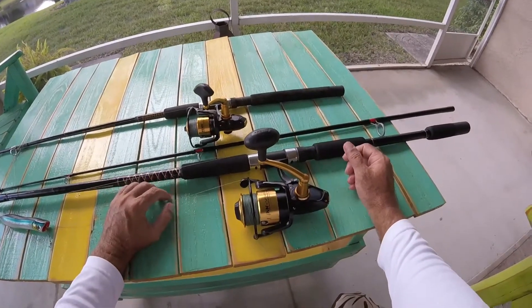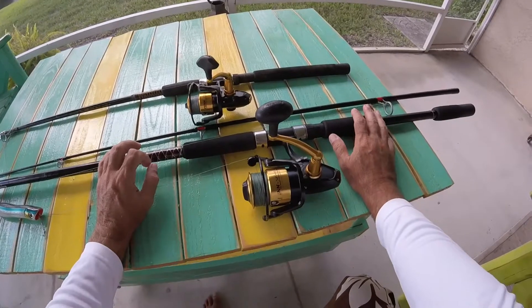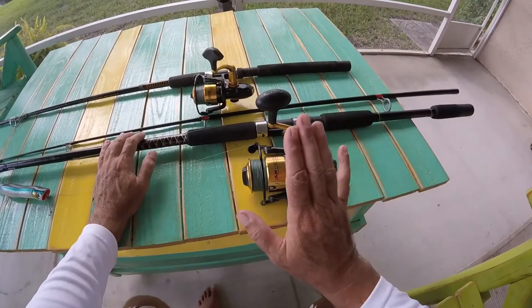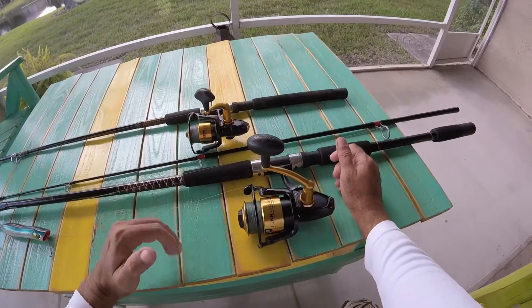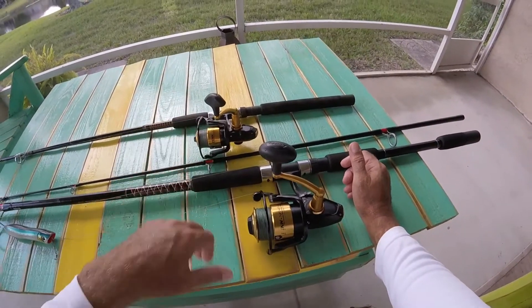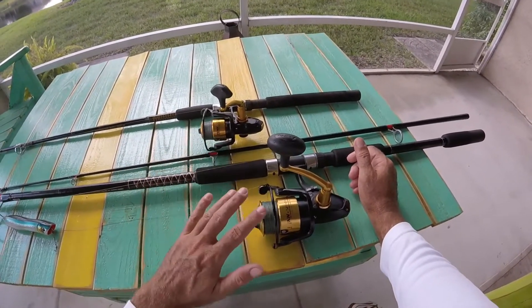So definitely check it out. I just want to do a review on this because I'm very pleasantly surprised. Normally I'm that guy that really doesn't change anything — I've always fished Shimano. But after Christmas and the new year, all of the 2017s will go on sale just like a car. The new 2018 models will be out and you'll be able to get these really cheap.